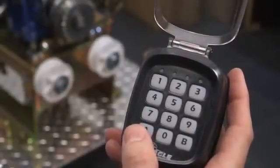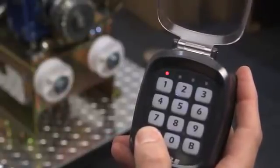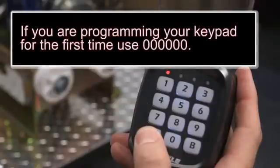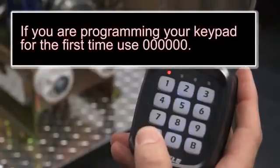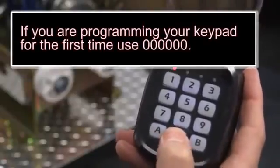First, hold button A for two seconds. At this point, the LED number one will turn red. Next, enter your old six-digit passcode followed by button A. If you are programming your keypad for the first time, use code 000000 followed by button A.